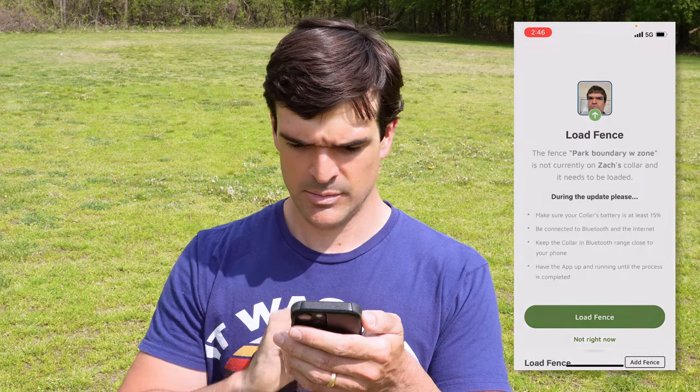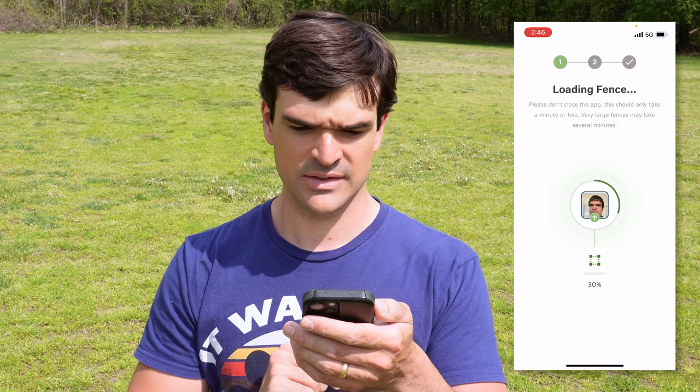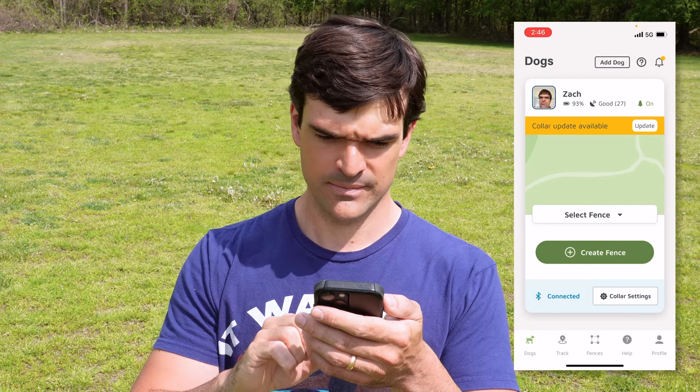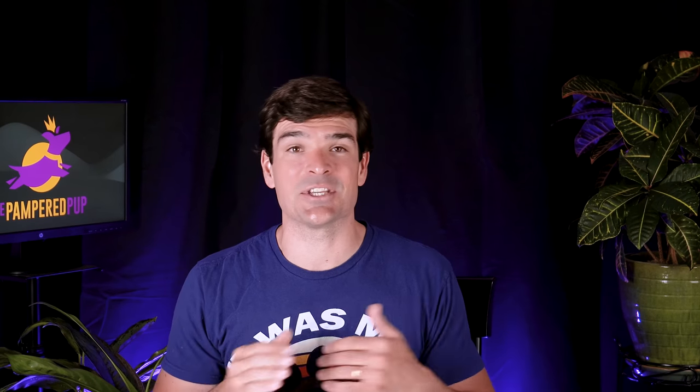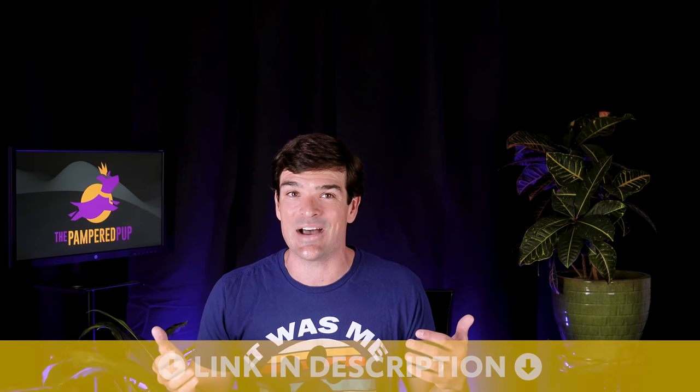We'll come here, pick the 'Park Boundary with Zone' fence, load that fence, and we're up and running. That's it — setting up fences with a Spot On GPS dog fence is a breeze. I love the precision you can get with it, and the added benefit of home zones and keep out zones opens up whole new doors for pet owners. Remember to check the video description for my latest recommendations and links to any deals. You can check out my full review of the Spot On GPS dog fence right here on this channel, and I have tons of reviews and comparisons of invisible dog fences right here too. Until next time dog lovers — keep those tails wagging.